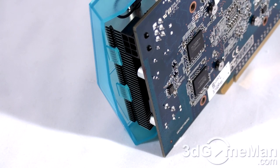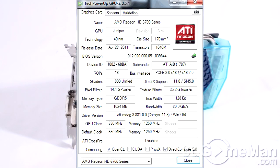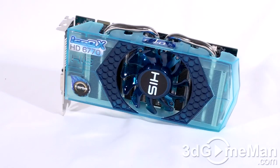Only one 6-pin power cable connection is required, and the maximum power consumption is 66 watts. I'd still recommend a quality brand name power supply, especially in a CrossFire configuration. The core speed is 880 MHz, and the 1GB of GDDR5 128-bit memory runs at 5GHz DDR. It has 800 stream processing units, 40 texture units, and 16 raster operations. The pixel fill rate is 14.1 gigapixels per second, texture fill rate is 35.2 gigatexels per second, and memory bandwidth is 80 gigabytes per second.